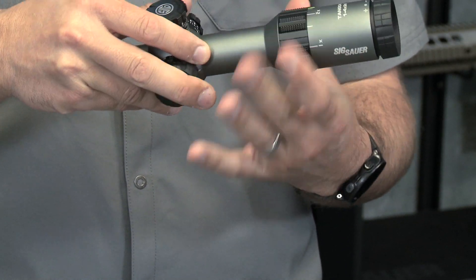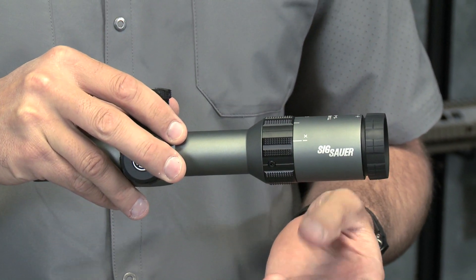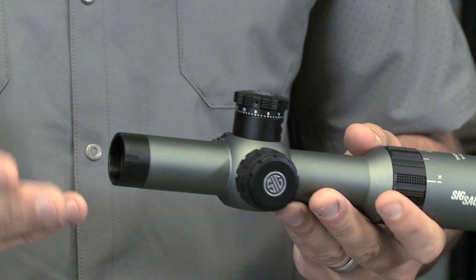And then power all the way up on that neutral power setting knob. Great friction and great grip, even with gloves on or in wet, rainy situations. Good grip — power that right up there and you're going to be good to go.